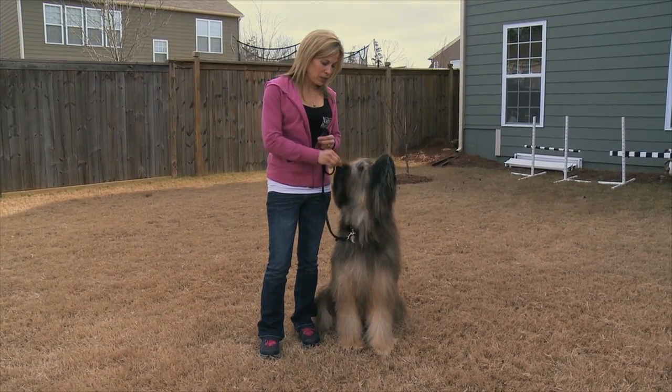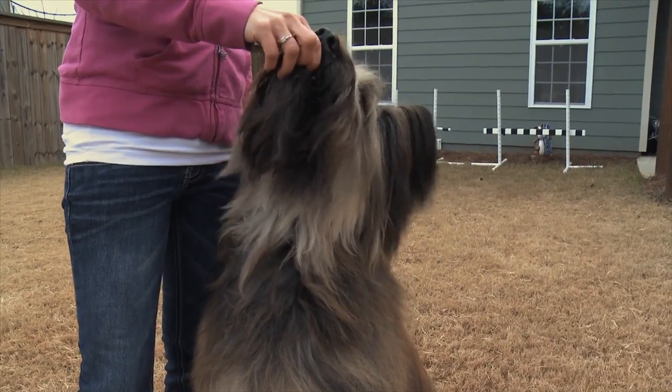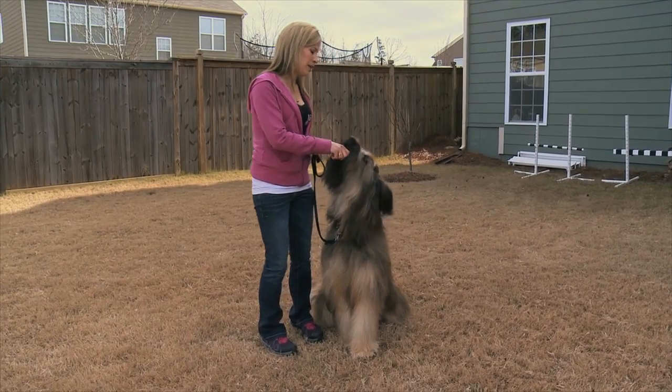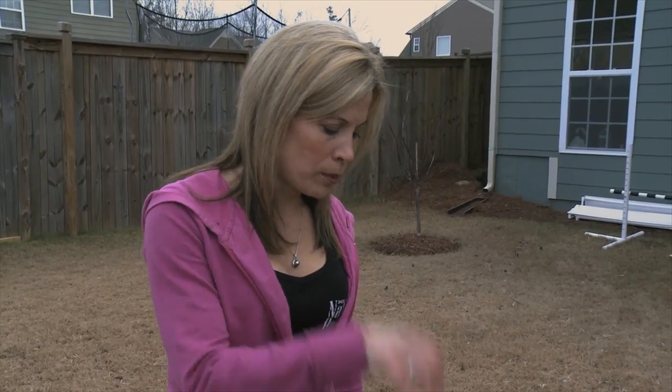First thing we want to do is we're going to let the dog see a treat in our hand. I'm letting him lick this treat. I'm using Natural Balance Jerky Bars so I can break them up nice and small. Once he's licking it, I'm then going to bring it to my face and command watch. Norman, watch.